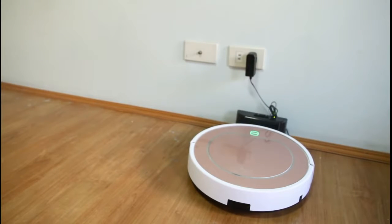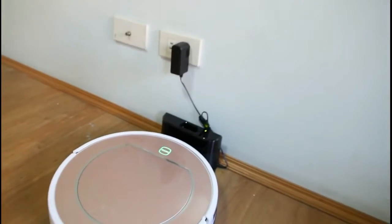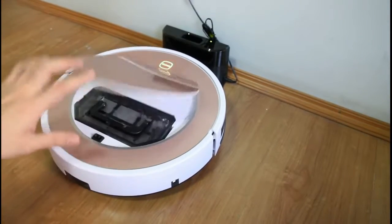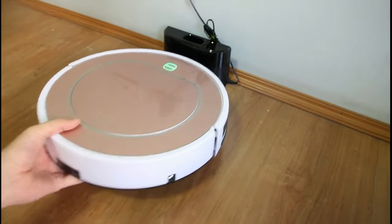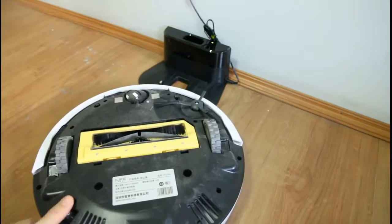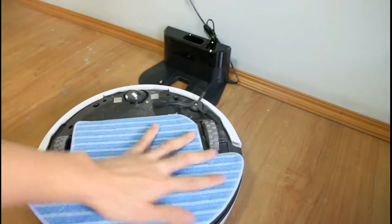And I'll be testing the mopping right now. I'll attach the mop onto the robot. I'll just remove the bin here and attach this water tank. This is the bin. Before that, I have to attach the microfiber towel — the microfiber bracket here.